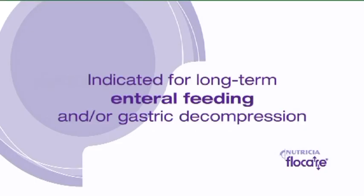The Flowcare gastrostomy tube is a silicone balloon catheter used as a replacement of an existing gastrostomy tube or as an initial gastrostomy tube during a surgical intervention. Placement of a G-tube is indicated for long-term enteral feeding and or stomach decompression.